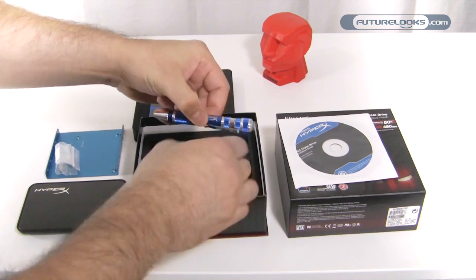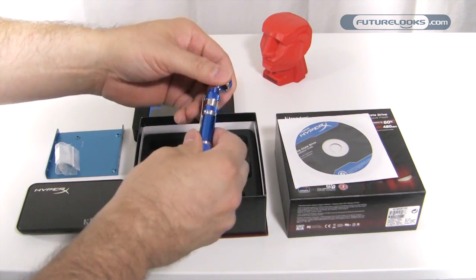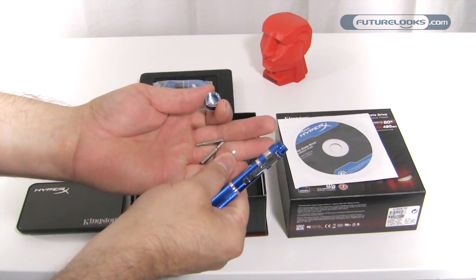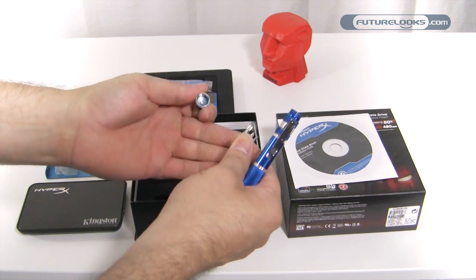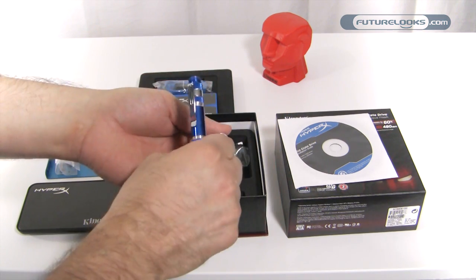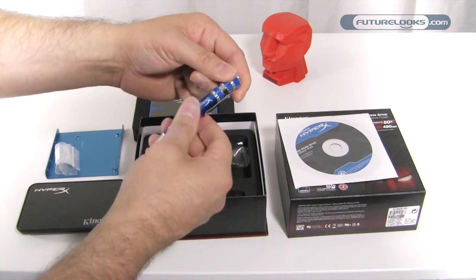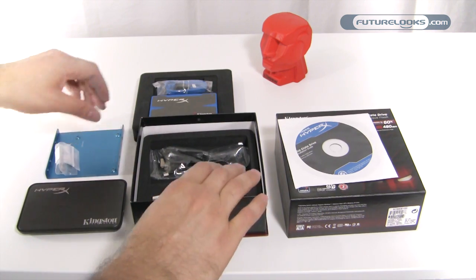And then a final extra is a tool kit. Some users don't have all the ready tools lying around, so they've included little flat bits, a smaller Phillips for mounting your SSD to the tray, and even a larger one to work with the larger screws. It's got to be the most comprehensive accessories kit we've seen bundled with an SSD.